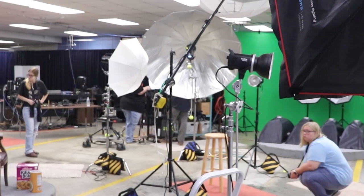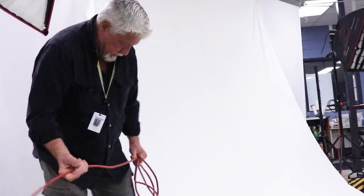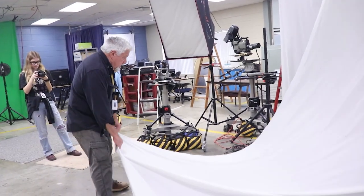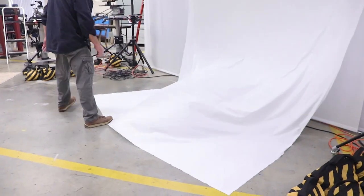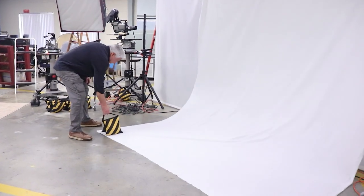To start with, we're going to get the studio into operating condition. For this headshot session we'll use this existing white background — we can get some of the dust and trash off of it. We're not shooting full body so we don't need to extend it very far, just allow it to have a gentle curve, kind of an infinity curve, and anchor it with a couple of sandbags.